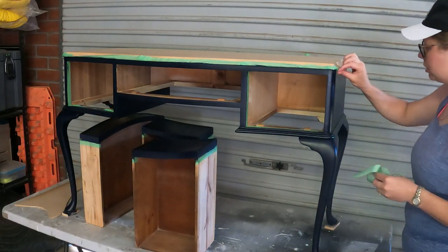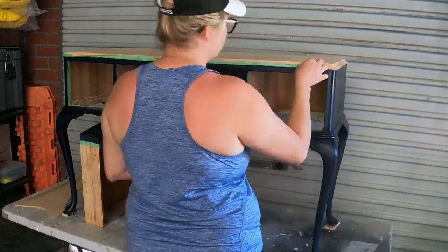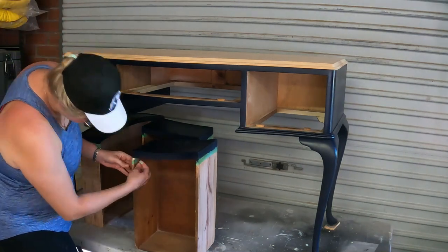I removed the painters tape and set the drawers aside for a little longer to dry before painting the internal drawers with an enamel paint. I use this because I feel it's easier to wipe the internal drawers out afterwards.